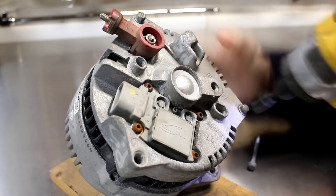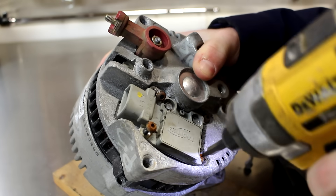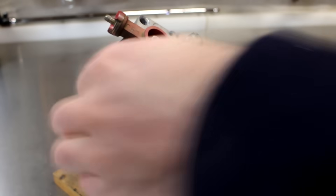The first thing that I did was remove the 3 bolts that hold the alternator together and then remove the brush assembly from the back of the alternator. This will be used later on to apply a voltage to the rotor windings.